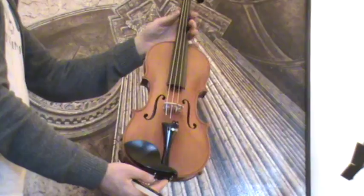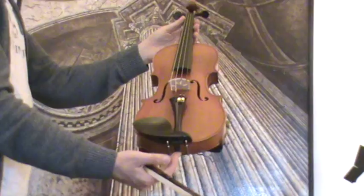In our workshop, the violin received a new setup with new ebony pegs, new ebony chin rest, an older ebony tailpiece, new bridge and new strings.